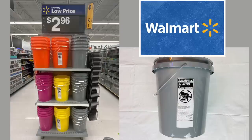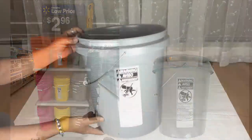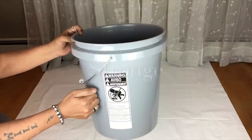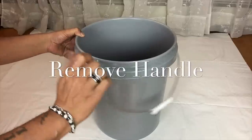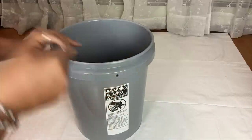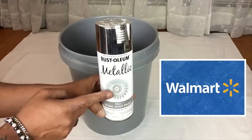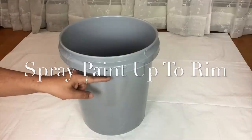For my next project I'll be using a tool bucket and I'll be creating an ottoman. To start off I'll be putting some pressure to remove the handle and also the label. Next I'll be using metallic silver spray paint and I'll spray paint right up to the rim.